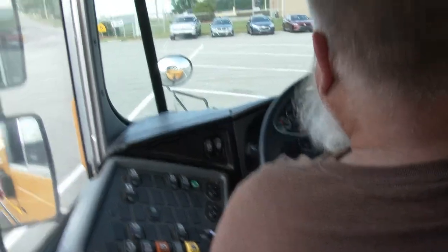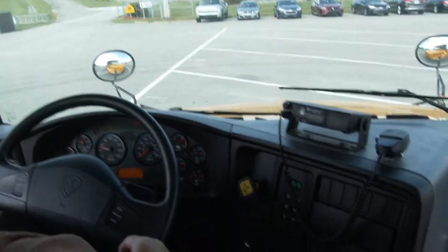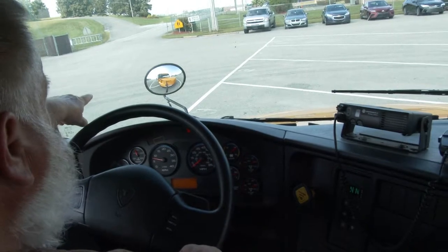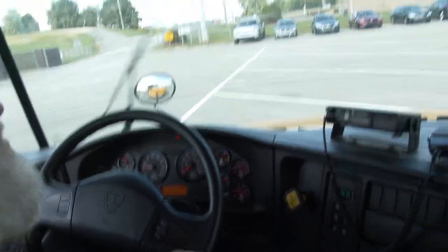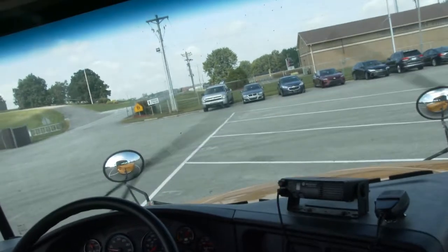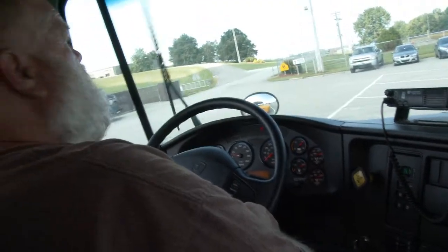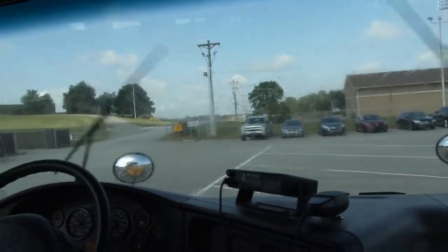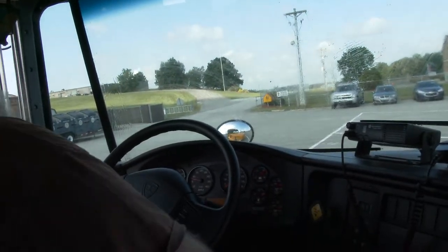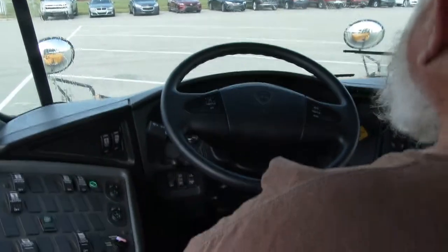Checking right turn signal — I can see it in the front and instrument panel. Left turn signal — I see it in my crossover mirror with an indicator confirming it's working. Windshield wipers work on intermittent, low, and high. Windshield washer fluid is working. Wipers work on high.